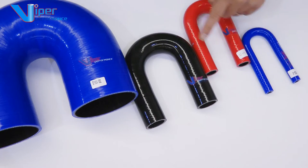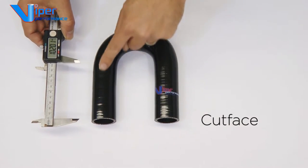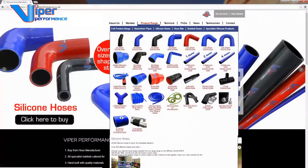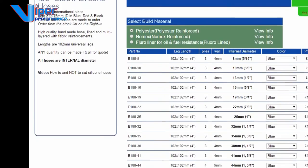Leg lengths vary in accordance to the hose diameter. They are measured from the cut face to the start of the bend. Refer to the Viper website for leg length data and information about the distance between the legs.